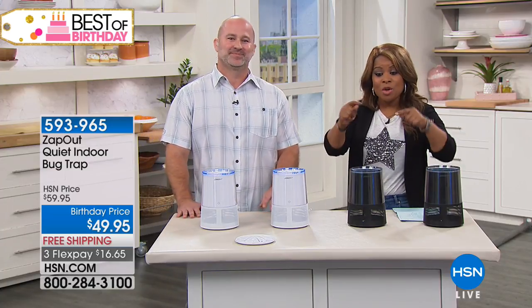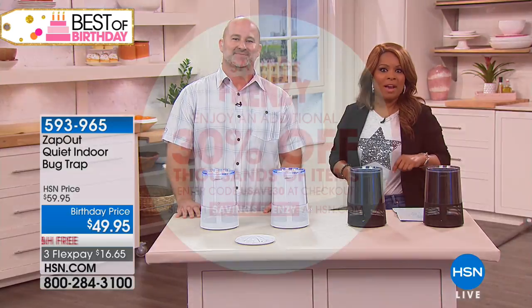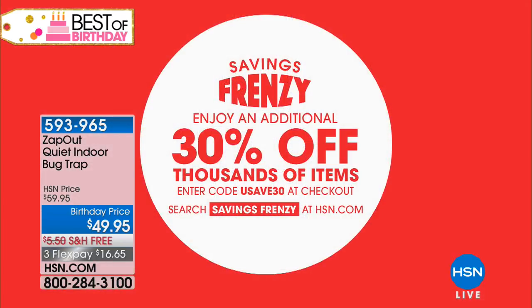Thank you for your phone calls — we've got more great ideas for you to use in and around the home. But first, take advantage of the Big Savings Frenzy: if you've got access to our website, you can enjoy an additional 30% off thousands of items by going to our website and typing in 'Savings Frenzy.' Stay tuned — we're going to give you a look at our Today's Special and more coming up right after this.